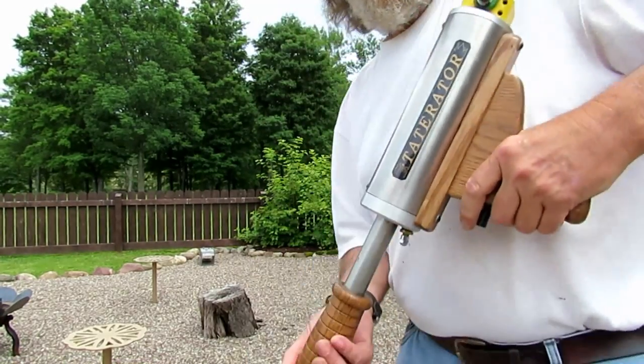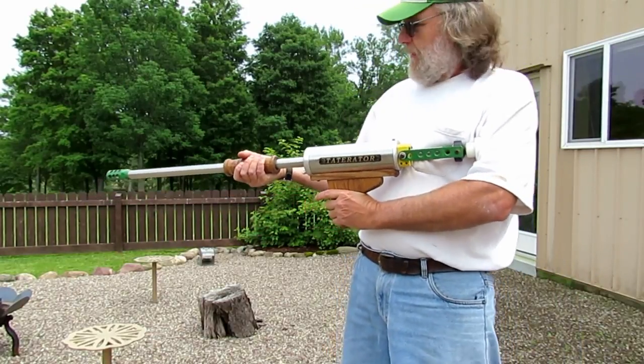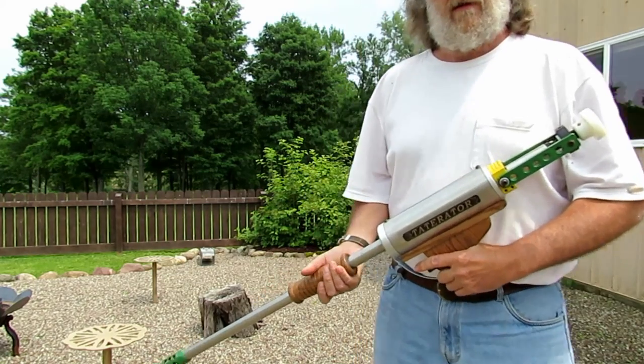We remove the gun from the loading platform, take aim, and pull the trigger. That's it.